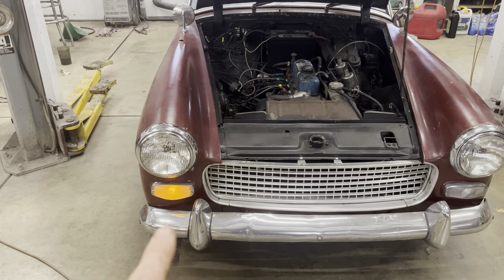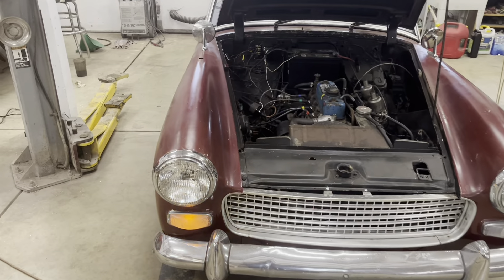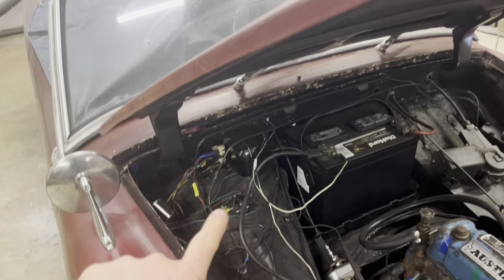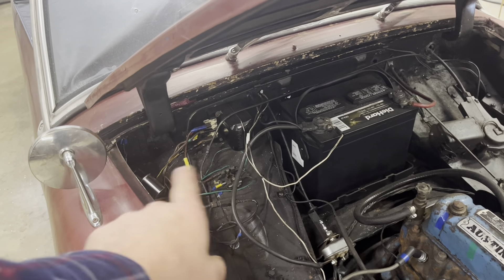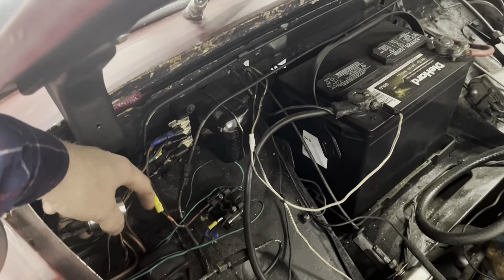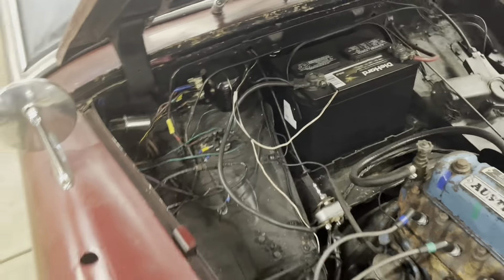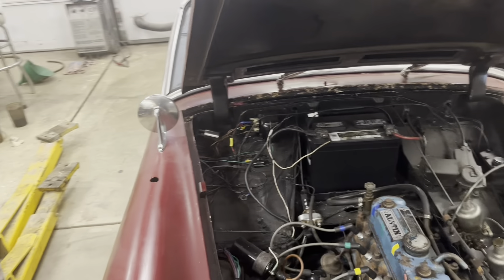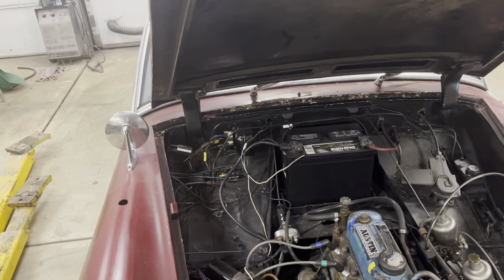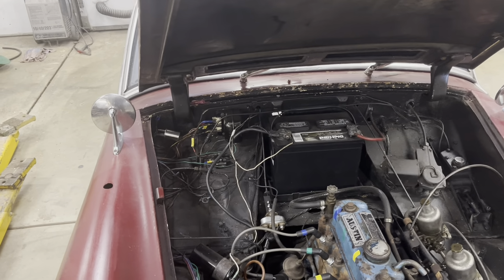I got the turn signals working. Turns out it was a very easy problem — instead of all this wiring actually being a real problem with no power or whatever, they literally just had the wires in the wrong positions on the flasher unit. Once I chased the wires and determined that the colors were actually correct and put them in the right order, they worked just fine.